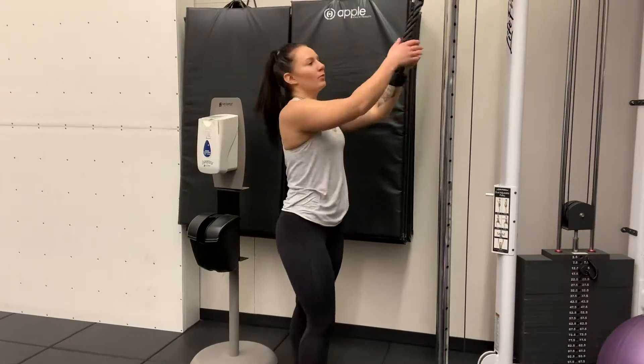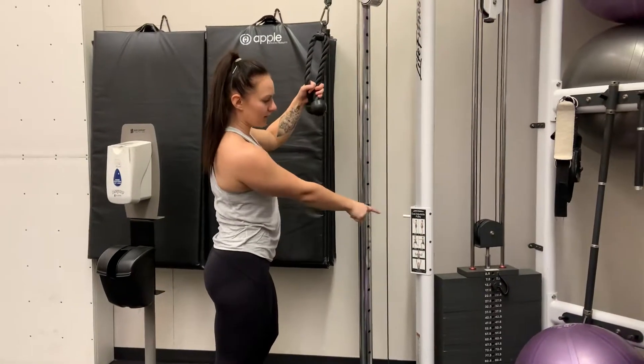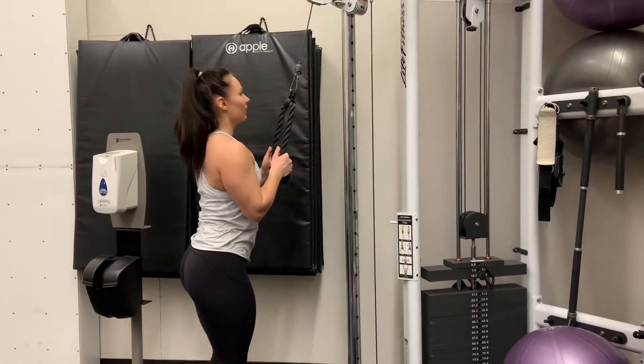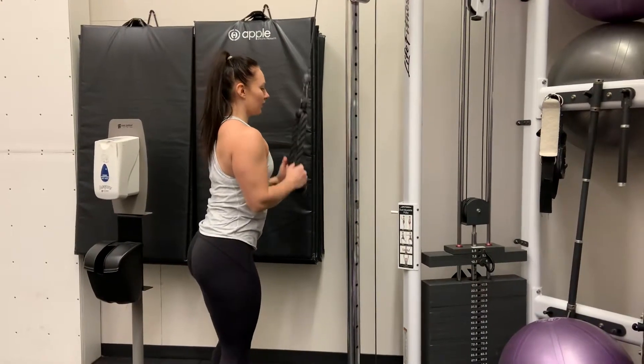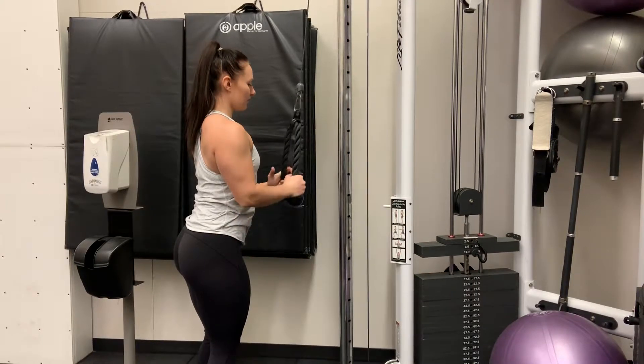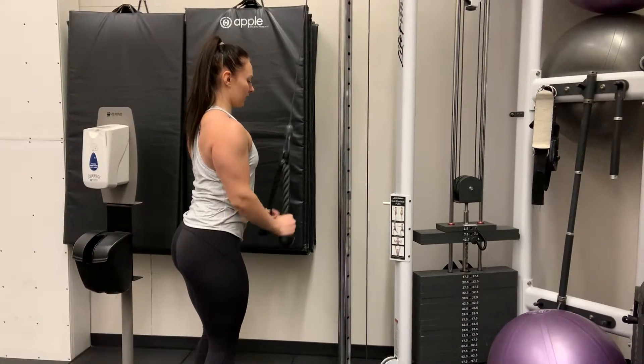For this one we're going to be doing a cable pull down for the triceps. First, set your weight to where you want to be. Keep your shoulders pulled back, slight bend in the knees. You're going to extend downwards — pretend you're breaking that rope in half. Come up to the top, leaving your elbows in one position, with a big squeeze coming up.